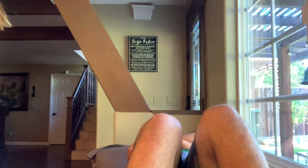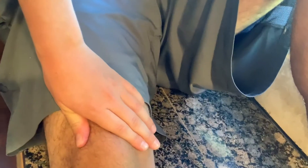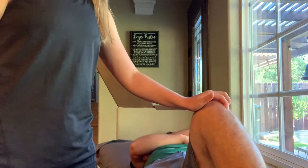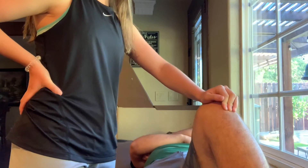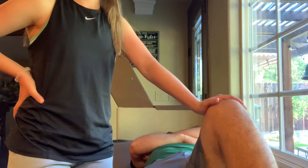Now we'll look for anterior knee pain. First is Clark's test — have the patient lay down and fully extend their knee, then resist upward motion of the patella. If there's any pain, that's a positive test. Next, palpate the patellar tendon on the lateral and medial sides. Patellar tendinopathy is usually at the patellar insertion, and pain on both sides may indicate impingement of Hoffa's fat pad.